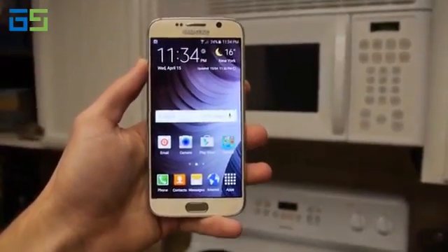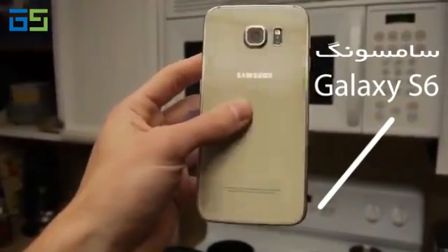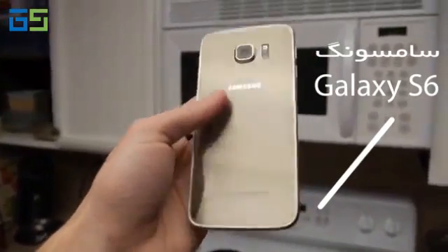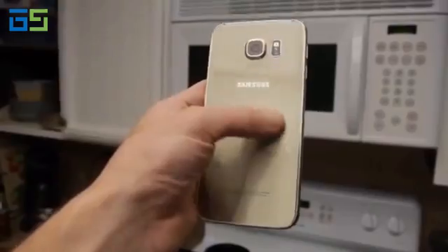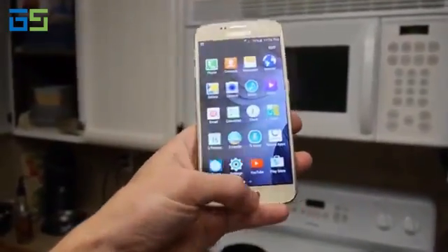What is up guys, TechCracks here. Just a quick video for you — I got a Galaxy S6 here, brand new unlocked. As you can see, this one is a gold variant. You don't see many videos of this version specifically. The reason it doesn't say Galaxy S6 on it is because it's an unlocked international model, and it works completely fine.